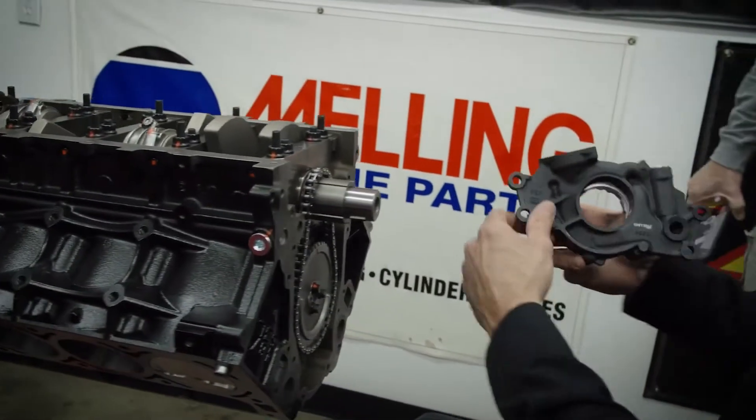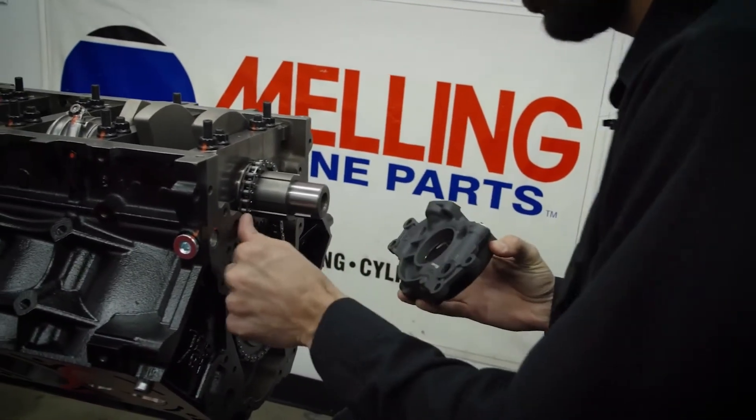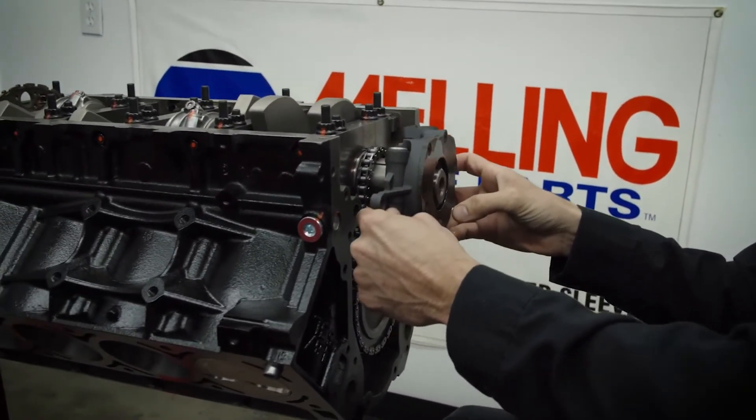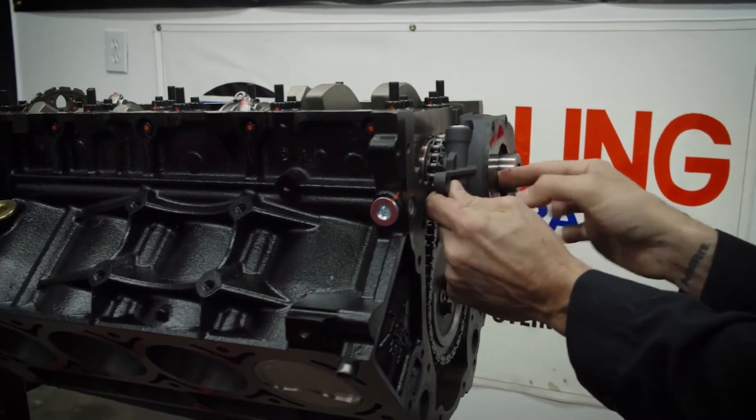There's no O-rings or anything between the block and the pump. This is machine surface to machine surface and they just want it that way. It's pretty nice and simple.